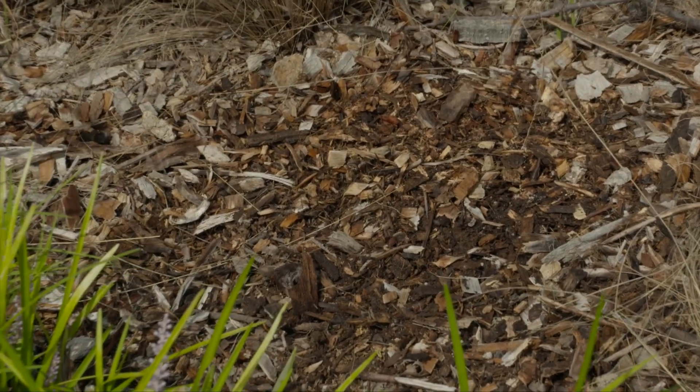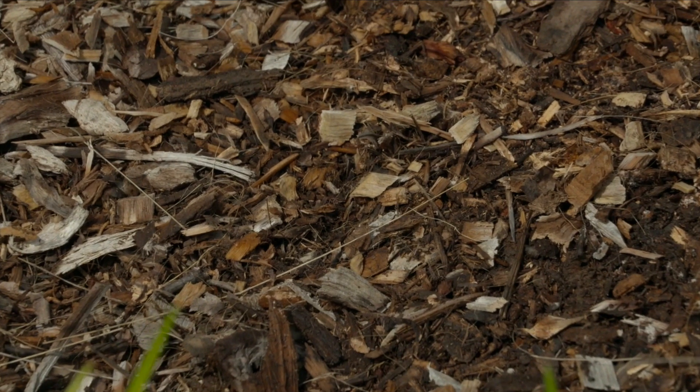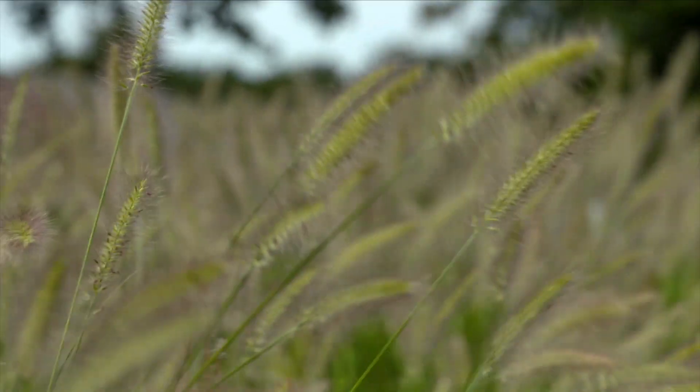An important thing to note is that we have hardwood mulch in here. The hardwood mulch is denser — it's not going to float off like the lighter mulch you would typically use in your landscape.